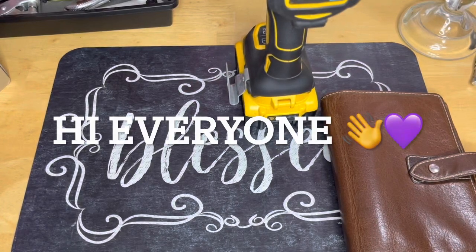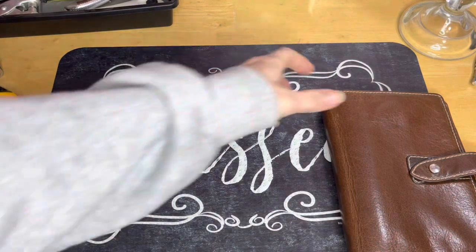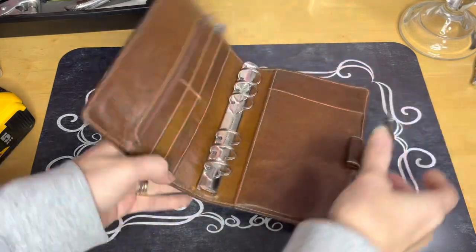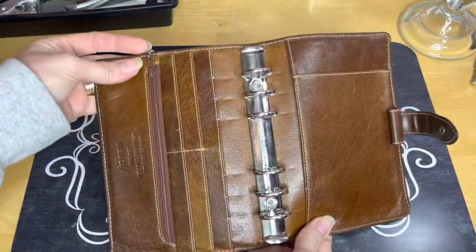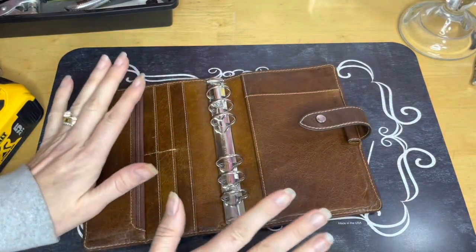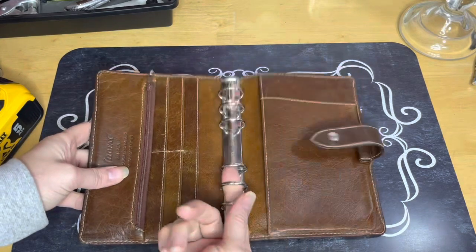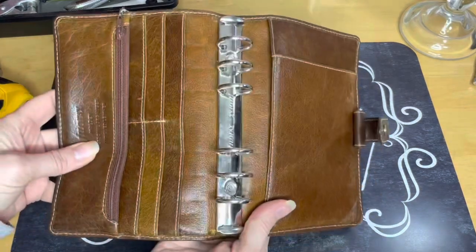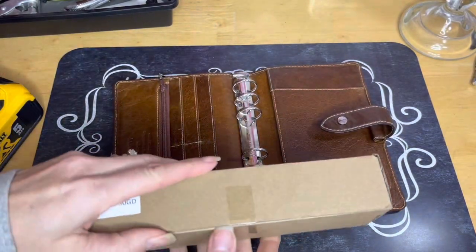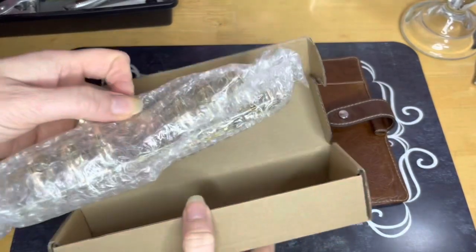Hey everyone, I am going to try to show you how I'm going to switch out rings from my personal size Filofax. This is like my absolutely favorite planner, but I always overstuff them. The rings are great right now, but I want them bigger, so I ordered these off of Amazon. These are the 30mm, and I ordered the gold.